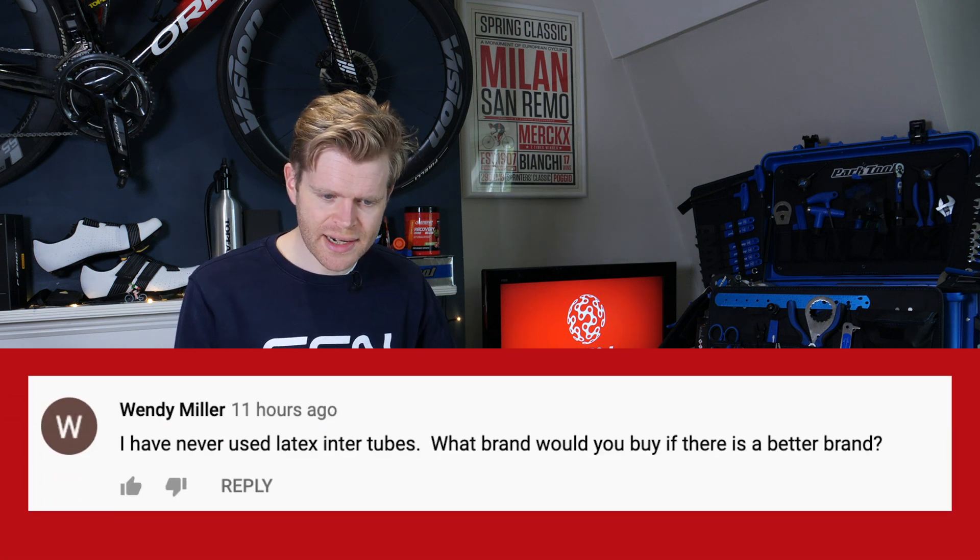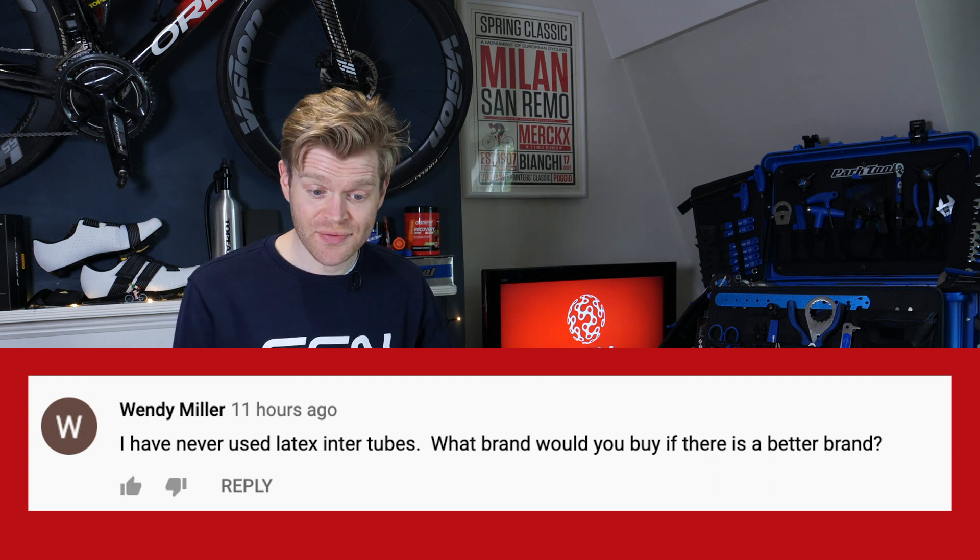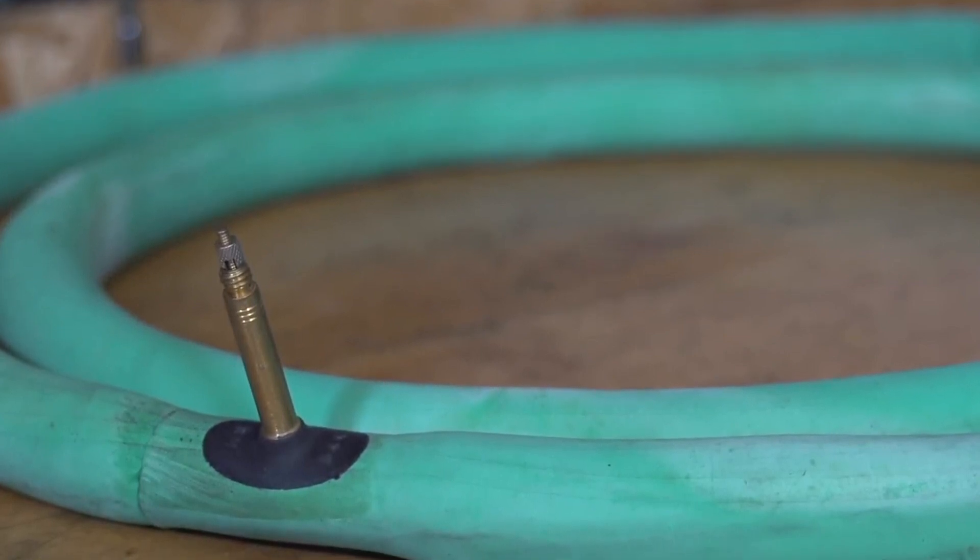Wendy Miller says she's never used latex inner tubes — Wendy, you're missing out. I would go for Vittoria ones; they make latex inner tubes for a lot of other tire manufacturers' tubular tires and are trusted by other brands too. Latex tubes are the best value performance upgrade you can get — they offer lower rolling resistance, ideal for time trialing or road racing. Disadvantages: they are more fragile, can pop when installing into your tires, can catch under the tire bead, and need to be inflated pretty much every day as they're slightly porous. Still, for performance, consider getting them.